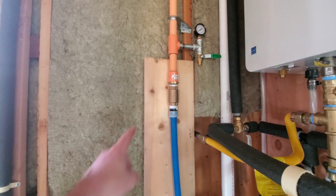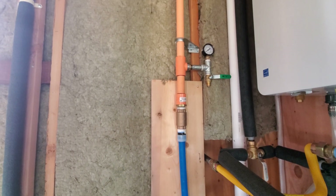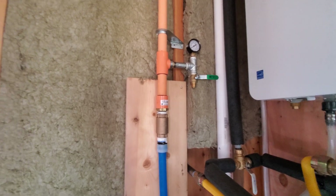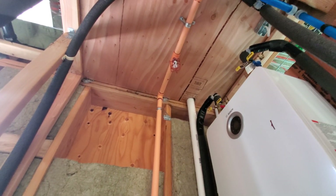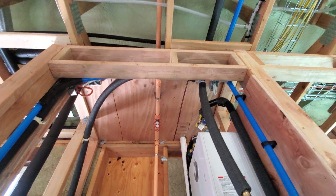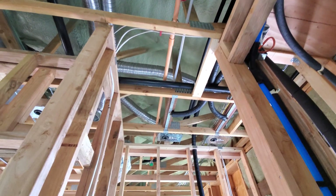They've got a check valve here and then it transitions to cPVC — all this orange-looking pipe is cPVC. It tees out to a purge valve as well as a pressure gauge, then continues up through the mechanical room. The first sprinkler is right there in this room because we're required to have one here, and then it transitions off and runs around the ceiling in different directions, making a loop. You can see it goes that way towards the living room.